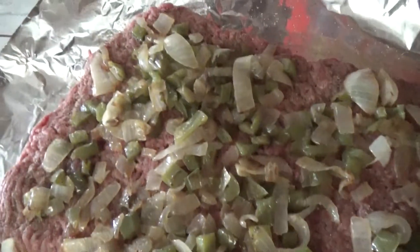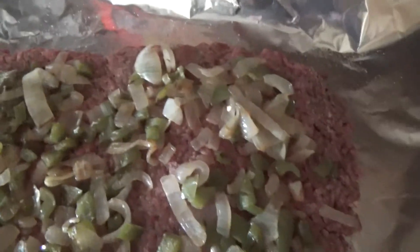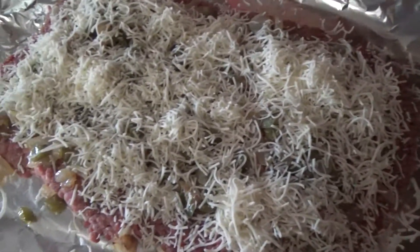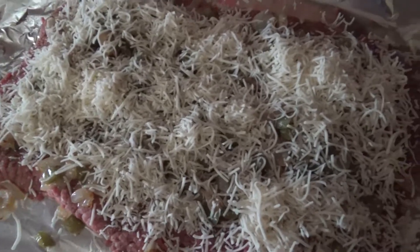Then you take all your onions and your bell peppers, and you lay it across the top of the ground beef. Then you put your favorite cheese on there, and we're going to roll it all up together.